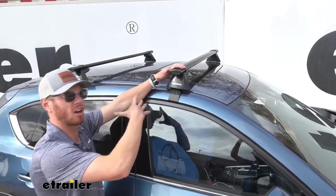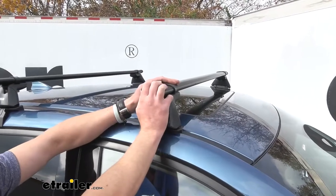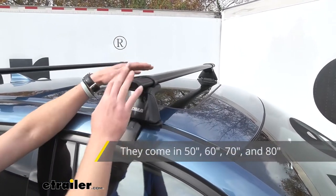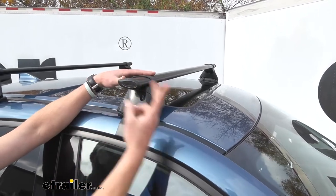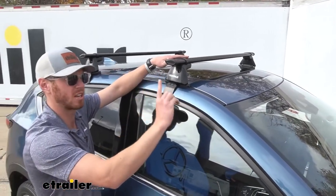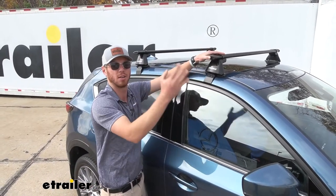These are going to come in a lot of different lengths. What you see right here is the 50 inch long version. We're also going to have 60, 70, and 80. Each one you can grab in a pair of two, but you can also grab each one as a single. There is one kit that we put together which is these 50 inch bars that come in a kit of three.